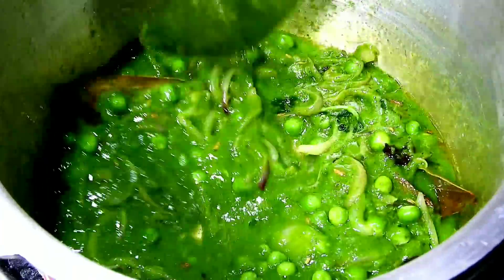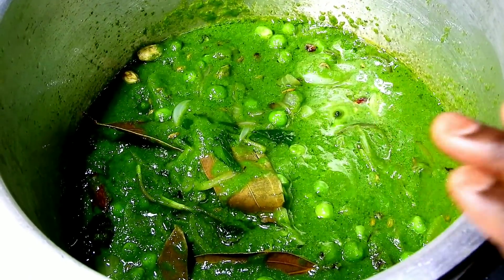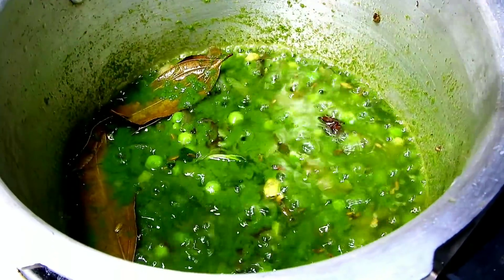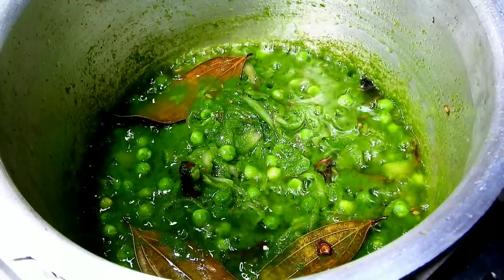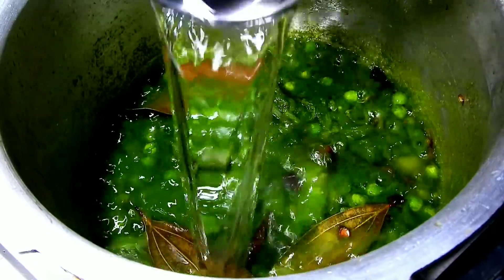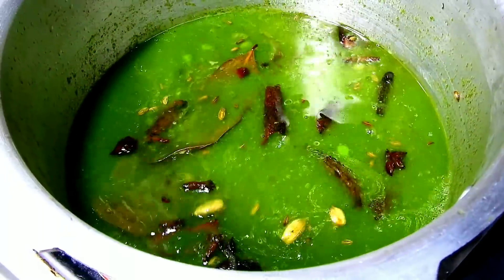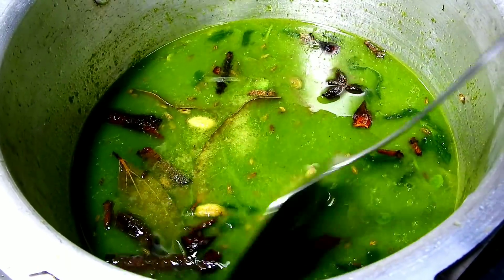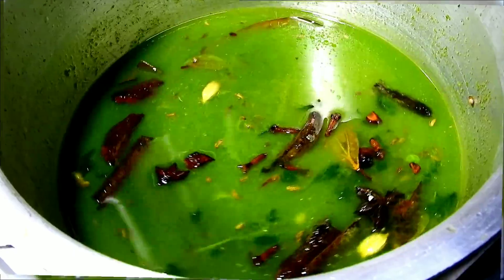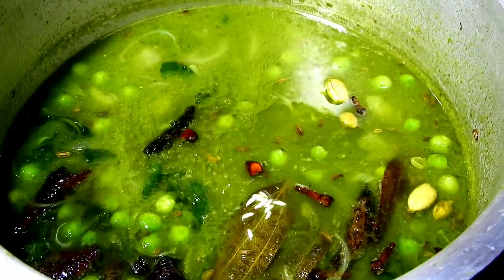When you fry it, put your gravy in the middle. Put on medium flame. This is a simple recipe for Bachelor Sahan — this is the most successful small recipe for Bachelor Sahan.